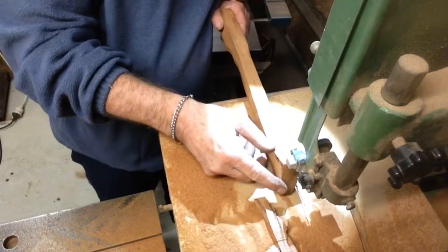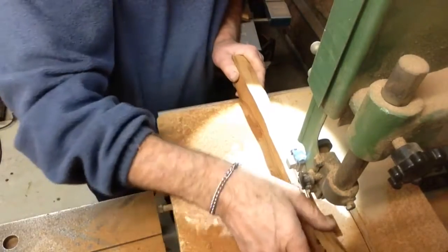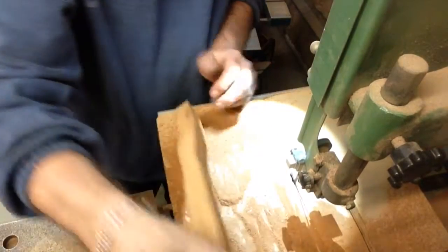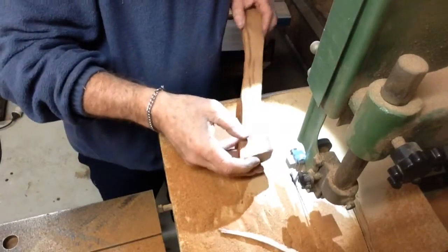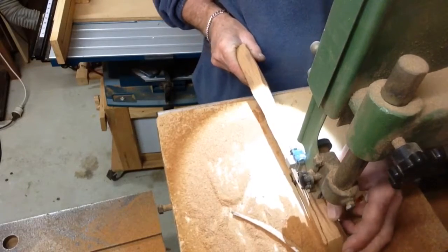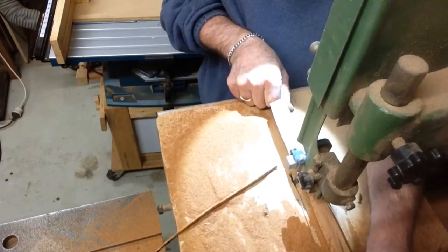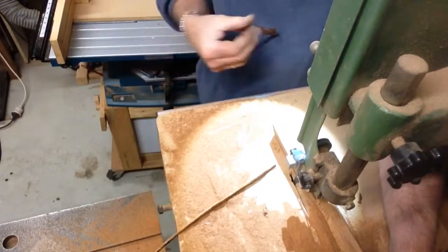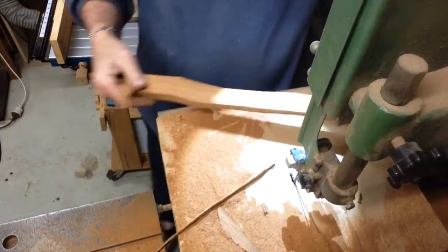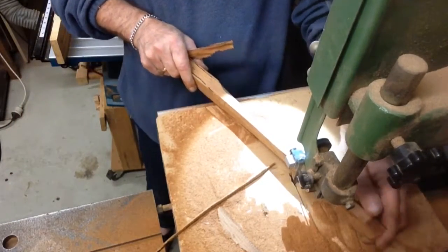I've cut out the rough shape and now I'm just trying to take off some of the edges. I watched a Jimmy DiResta video on this and it gave me a few ideas. There are some things I'm doing here I've never done before — the free-hand carving of a shape like this. I'd never tried backward shaping on a bandsaw blade before, but we'll give it a go. I used a small cut-off piece to push it through the rest of the way.